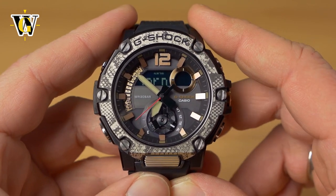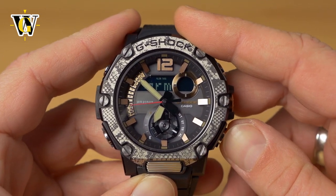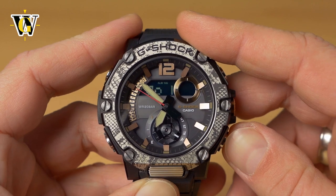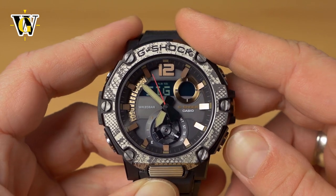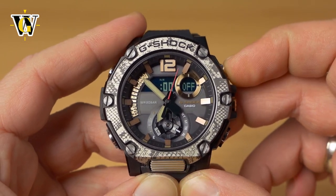The next function is the alarm. This watch has five alarms — you toggle between them with the lower button, and each can be named in the app. If you don't use the app, just select the alarm you want to set. There's also an hourly chime that you can turn on or off.